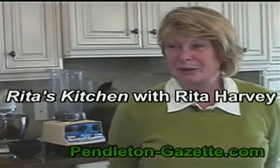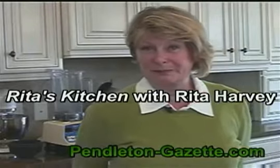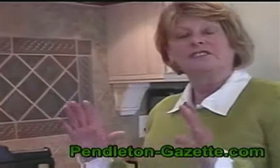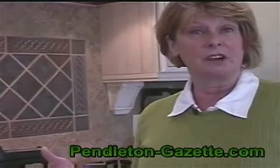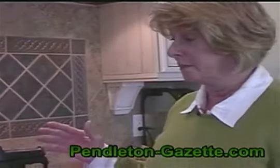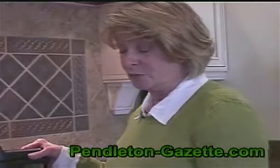Hi, welcome to Rita's Kitchen. Today we're going to be fixing homemade vegetable soup. First I use a chuck roast and I like to cook mine in a pressure cooker. You can cook it in a slow cooker or just on top of the stove — anything that you're comfortable with — but I prefer the pressure cooker. That's just what I'm used to.